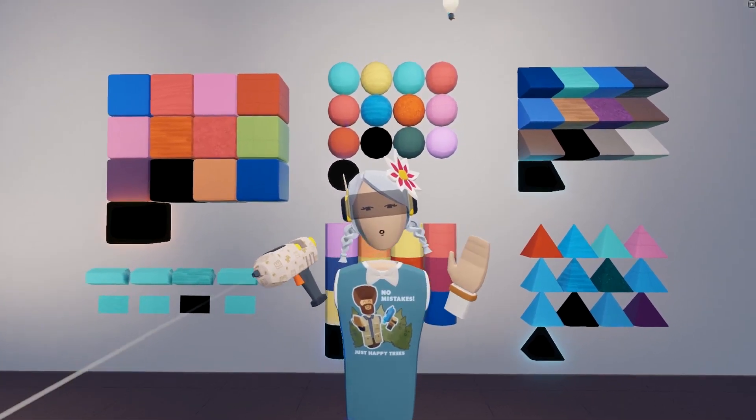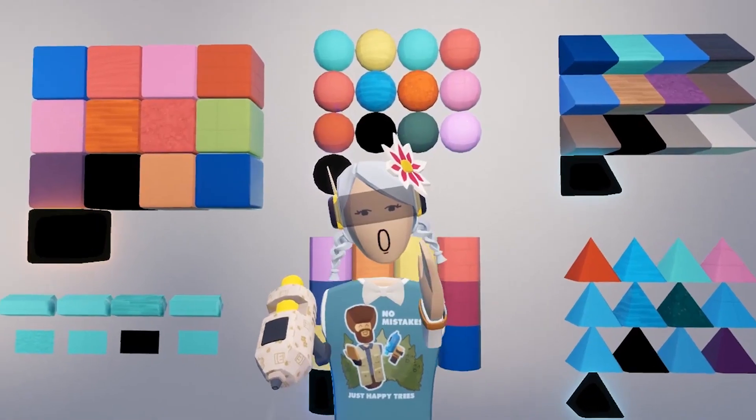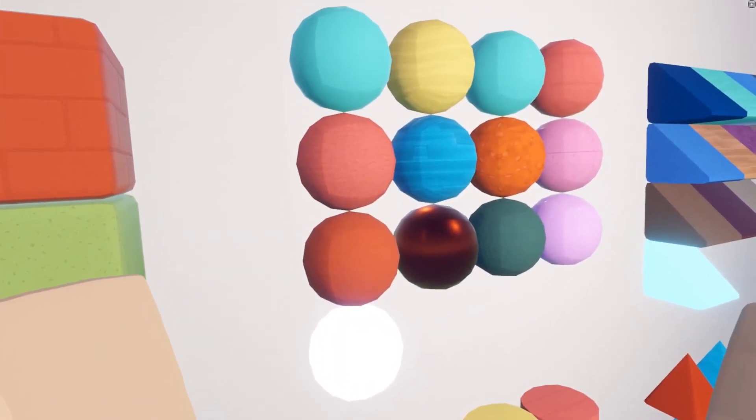Welcome back Rec Room players! We just have an exciting update — we just added materials to Rec Room. That's right, textures in Rec Room! Let's check it out.